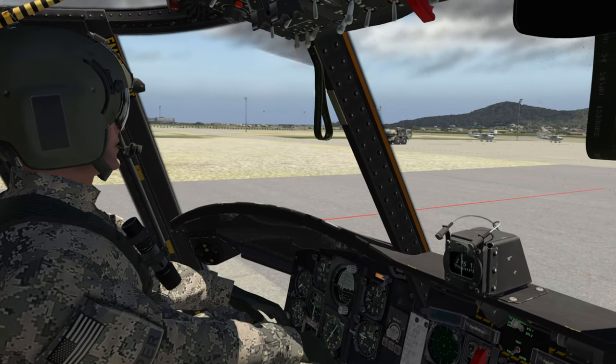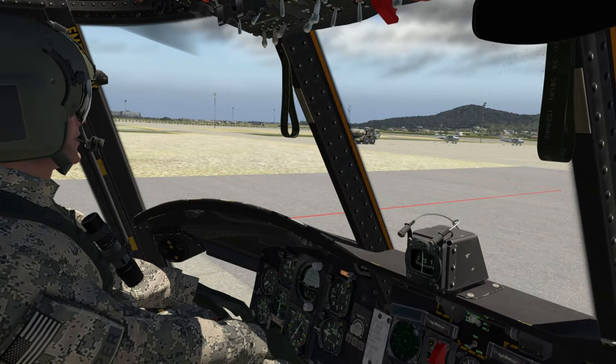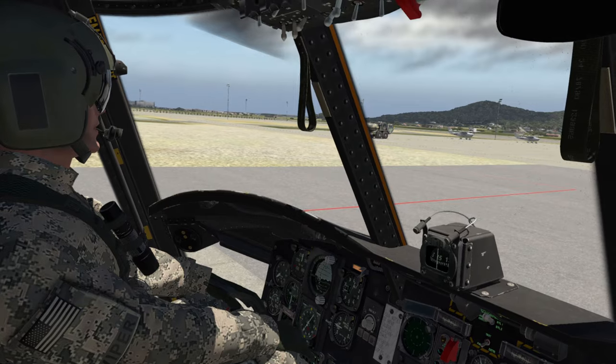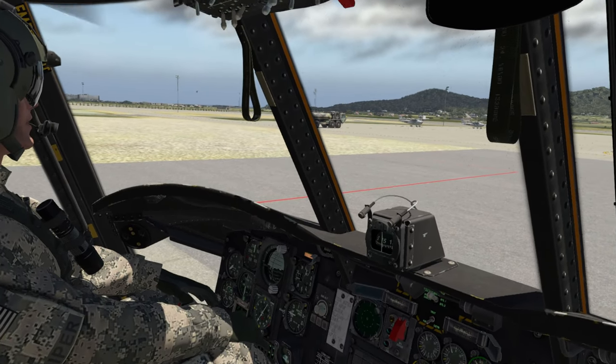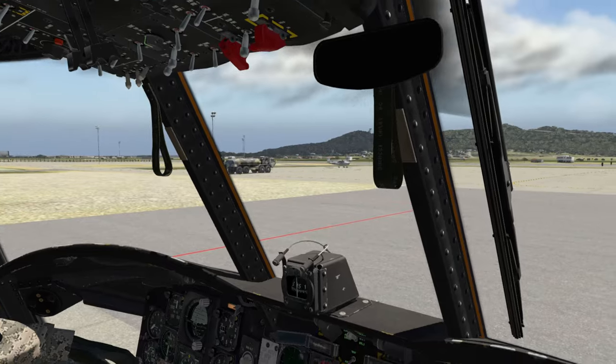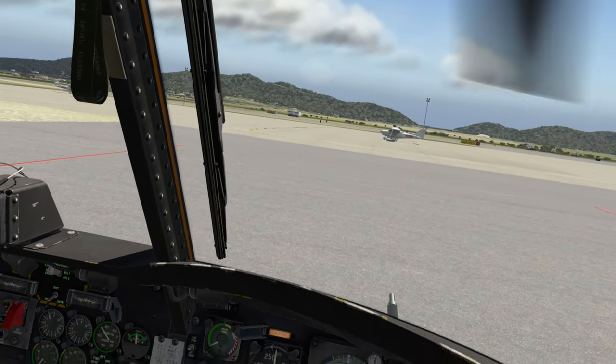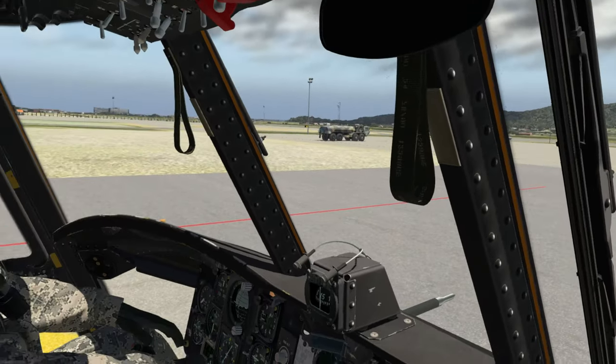We're back here at Orbix's Balearic Islands on the island of Ibiza — I'm trying to pronounce it the way someone who speaks Castilian Spanish would, so I think it's Ibiza. We're going to go with that. And of course, we are in the X-Trident Chinook, and I've got my trusty co-pilot Viper right here.